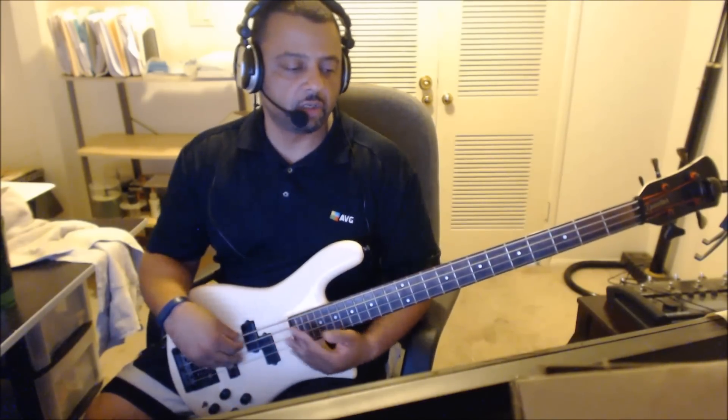The bridge or the solo section is just a C to a G. Back to that.